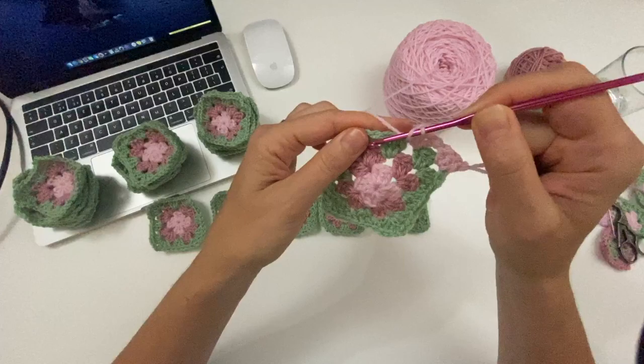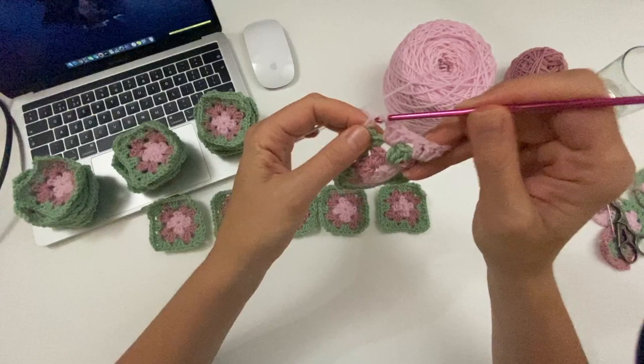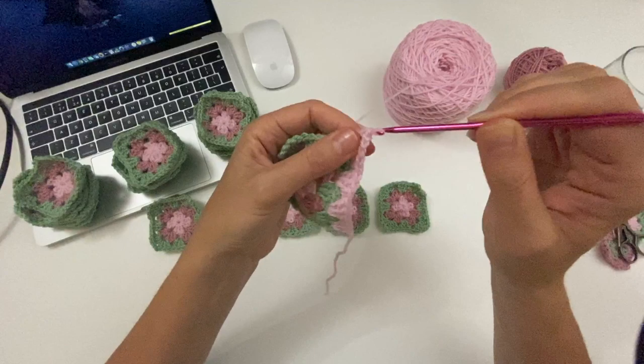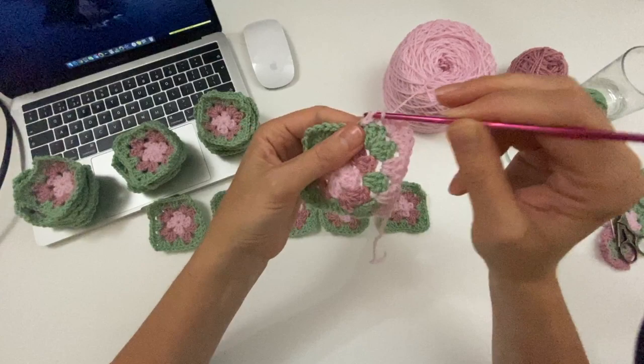So you do granny clusters in between the clusters on the sides, then we are going to do a corner, and this one you do normally. So three double crochets, two chains and three double crochets. And then you work your way down to the next corner.